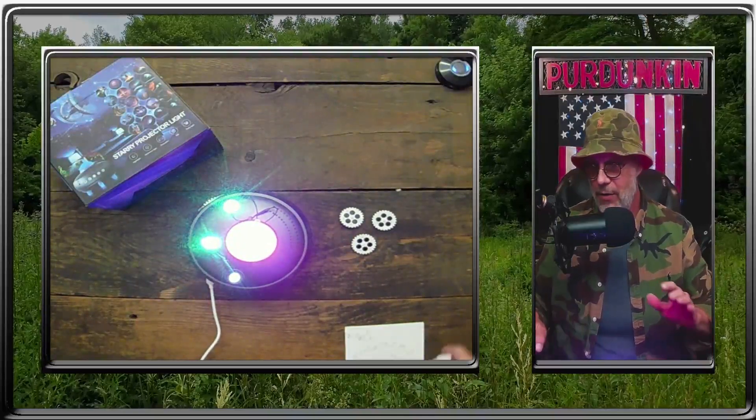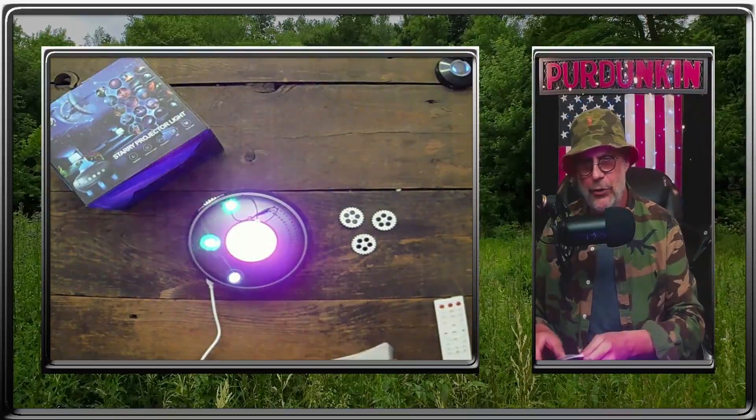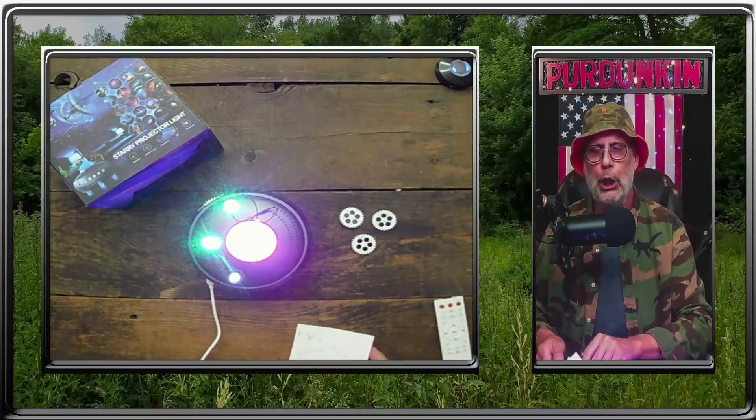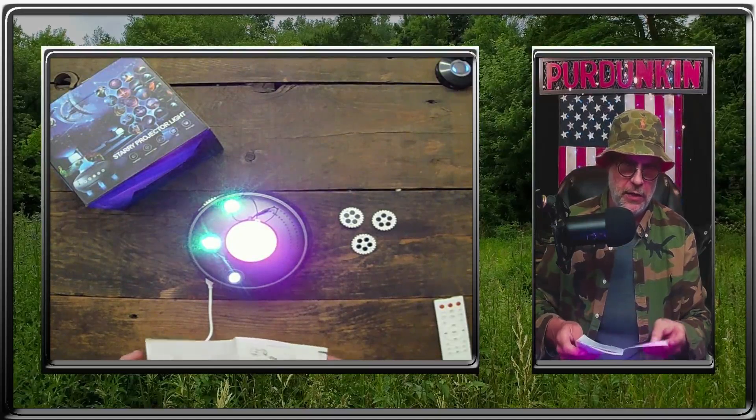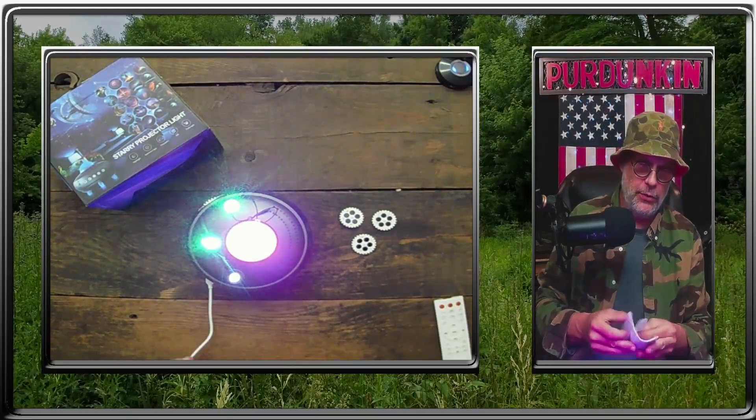This is a very nice little item for the bedroom for chilling. Even out at night — we've got a nice little pergola in the backyard with a canvas. You get this nice instructional manual, which comes in.